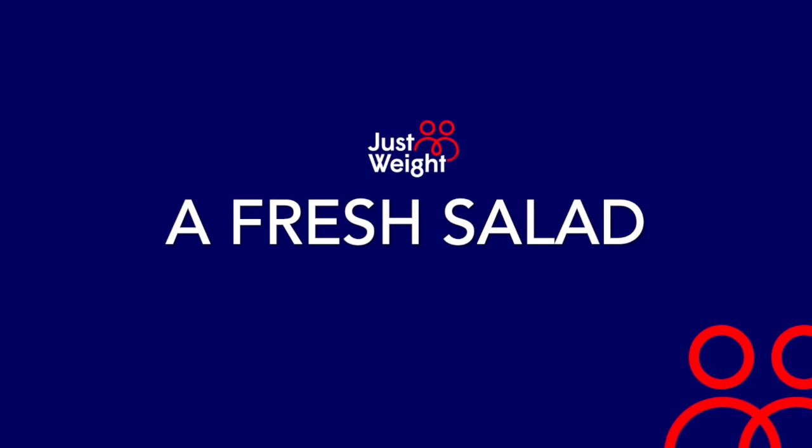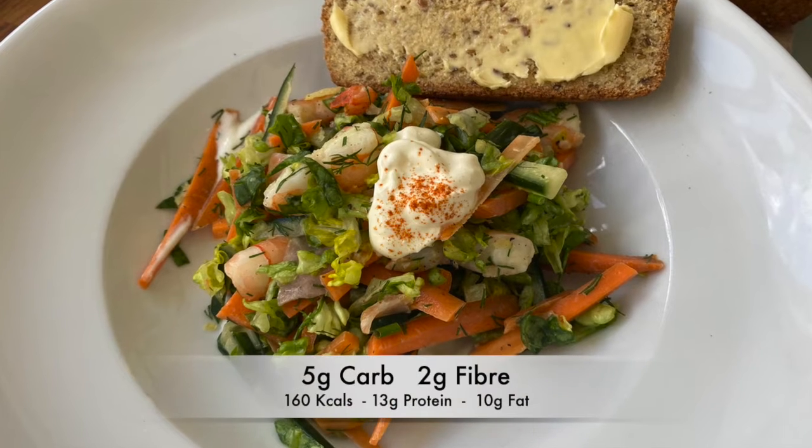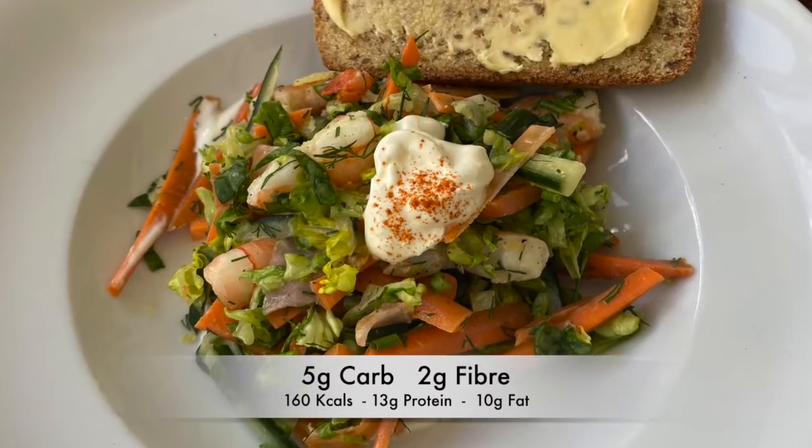Here's an idea for a fresh summer salad using fish. The salad is just 5 carb, 2 fibre.